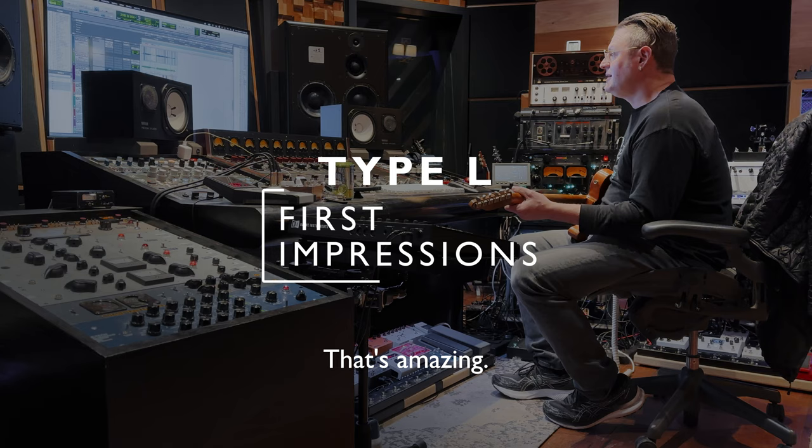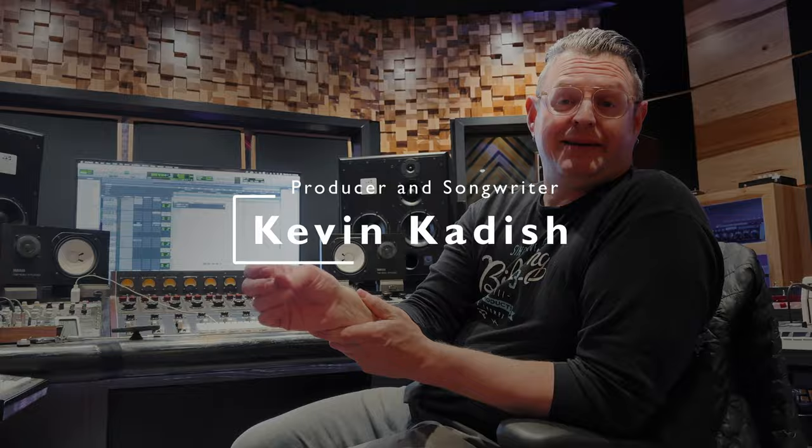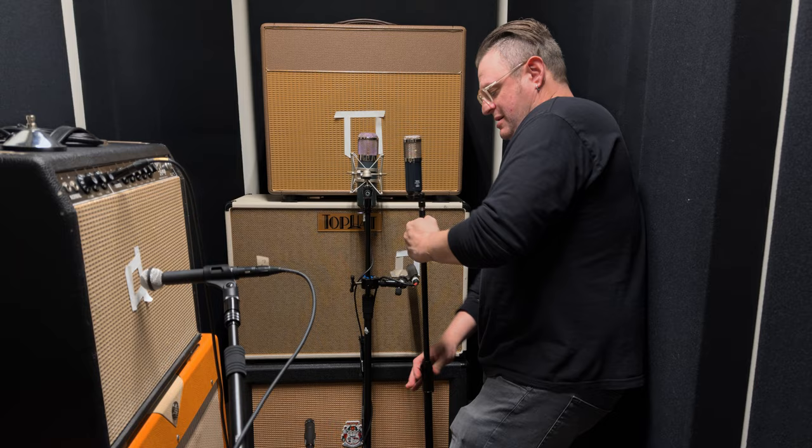My first impression is that I'm going to be broke again. It's so versatile — it sounded amazing on piano, amazing on electric guitar. I had it in front of the amp, squeezed in next to the other one, the regular TG mic, and it took up way less real estate but sounded just as good.